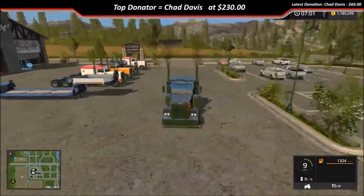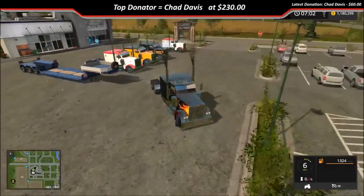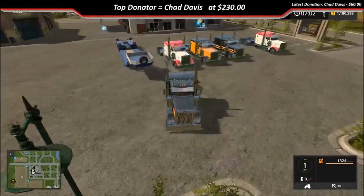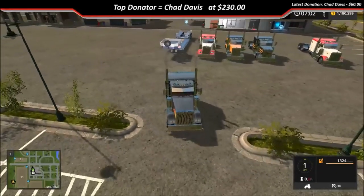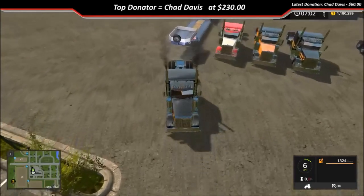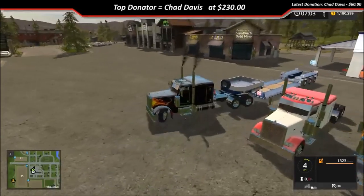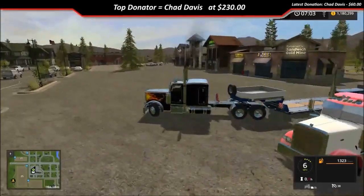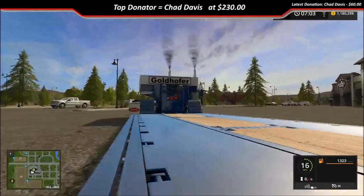Go ahead and hook it up — trailer hooks up fine. Top speed is 38 miles an hour.